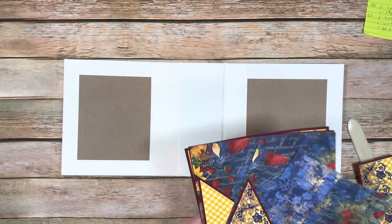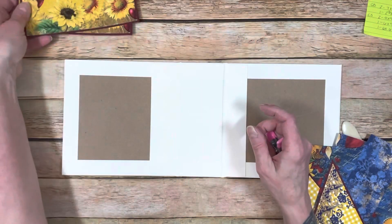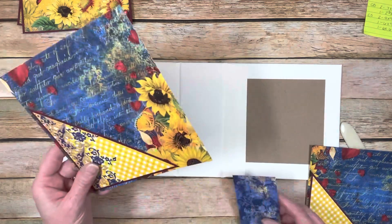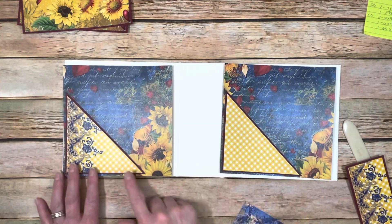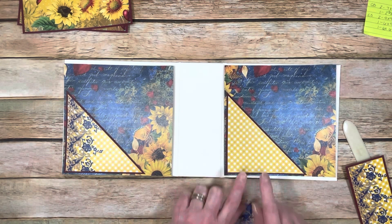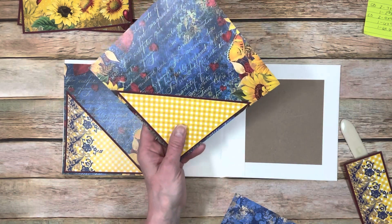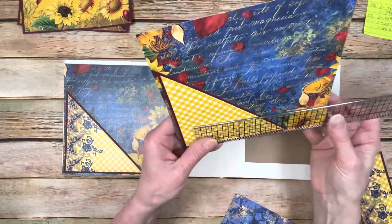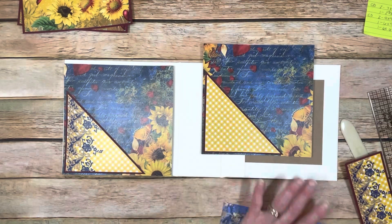I have already prepared my pieces. These are going to be for the outside cover - I'll put those to the side for right now. Then we're going to do the inside cover. I have my pieces here and I'm going to put the pockets in the same orientation that I did. I made these pockets a little bit bigger than I did the other ones.